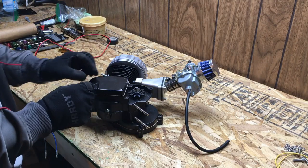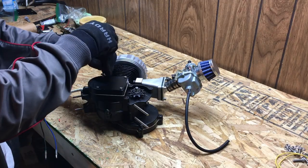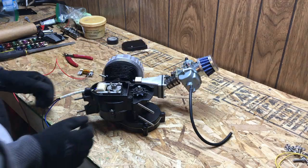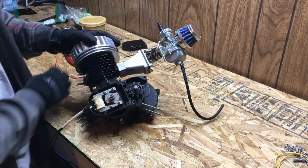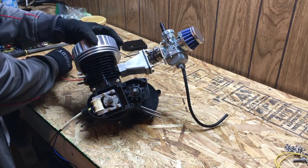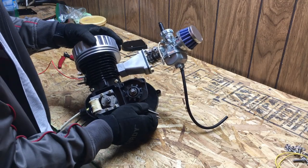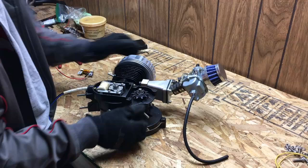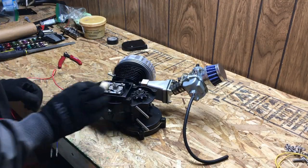Now we're going to go ahead and take off this magneto cover. Now that we have the magneto cover off, you can see that the wire is actually quite thick for the ground and it is made out of copper, so there's no need to replace that wire. Now all we're going to do is take these two screws out right here.